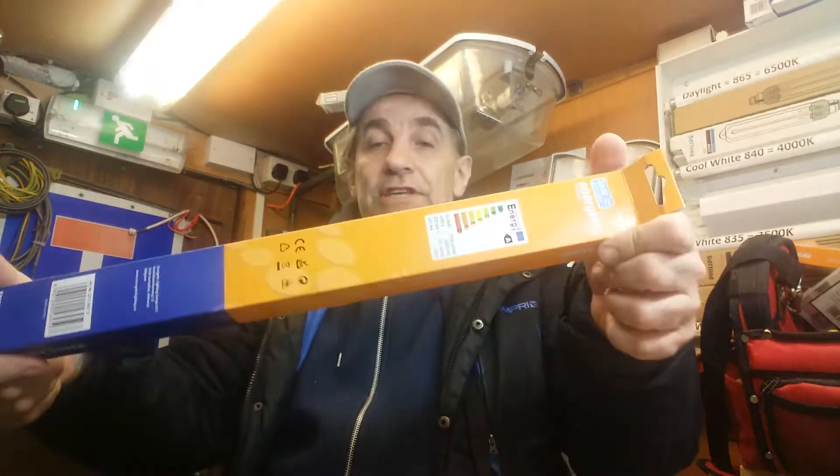Hello and welcome again to another quick episode of Jay's Shed, from a very cold and snowy Cambridgeshire. Tonight we are looking at some cheapo lamps purchased off the internet.